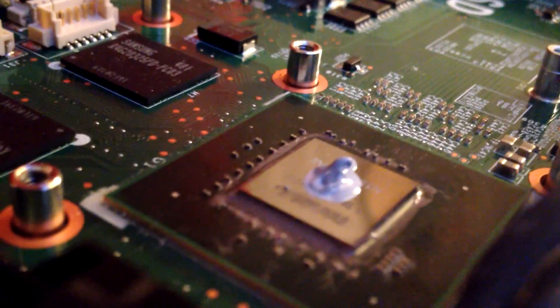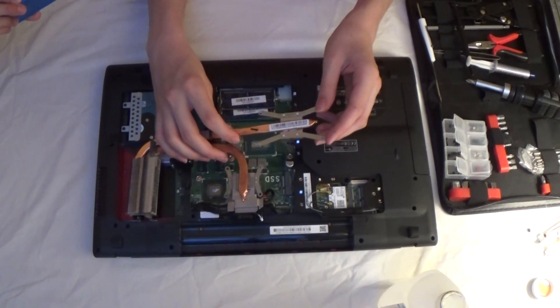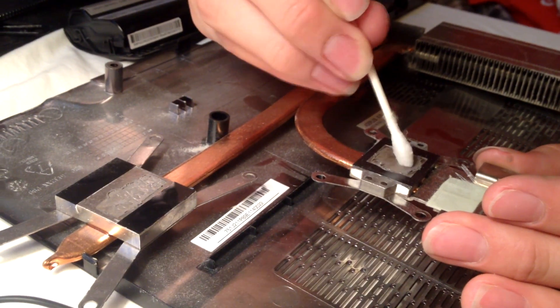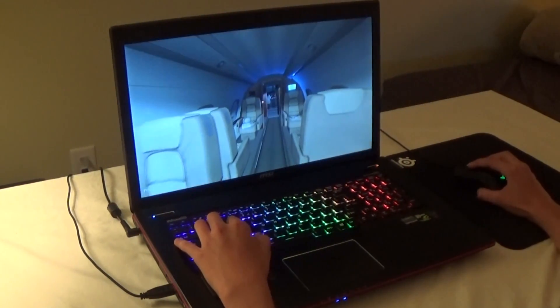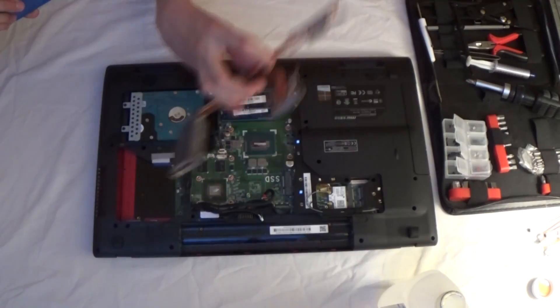We've now applied new thermal paste to both the GPU and the CPU in your laptop. Just before you reapply the cooler, be sure to clean it off the same way that you cleaned the thermal paste off the chips. I'm not going to show how to put this laptop back together — just watch the video in reverse if you really need to see that, and it'll probably be different for your laptop anyway.